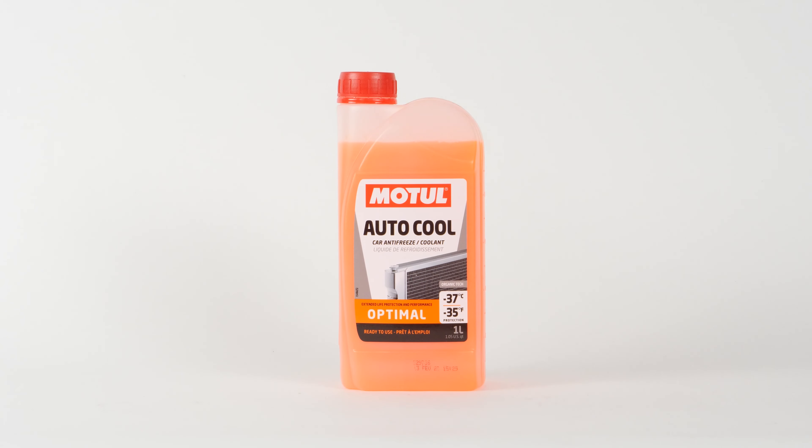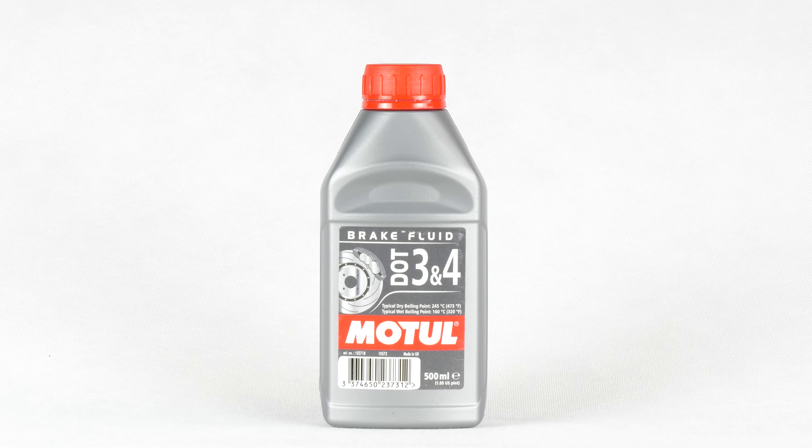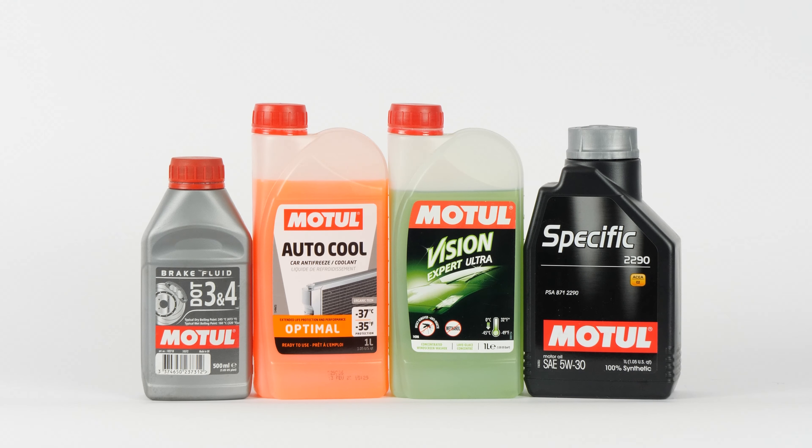In order to top up the different fluid levels in your vehicle, you will need to get a can of cooling liquid, washer pump liquid, engine oil, and brake fluid. You might like to choose smaller size containers that you can easily store in the trunk of your car. You will find all the products you need for this operation in the video description.